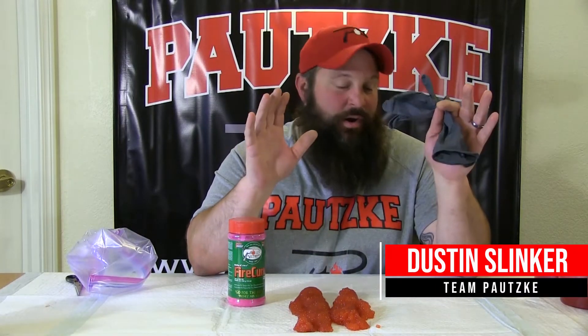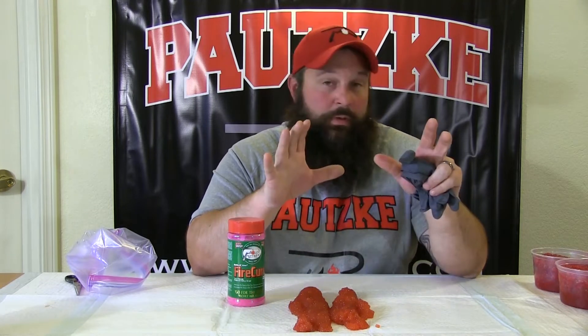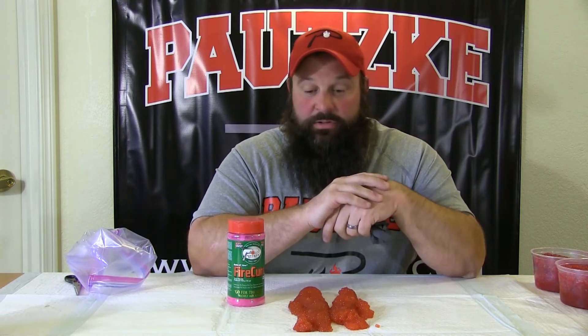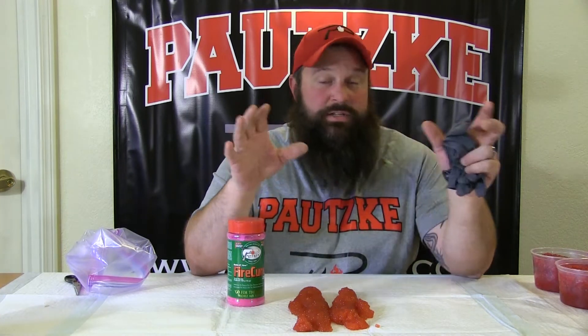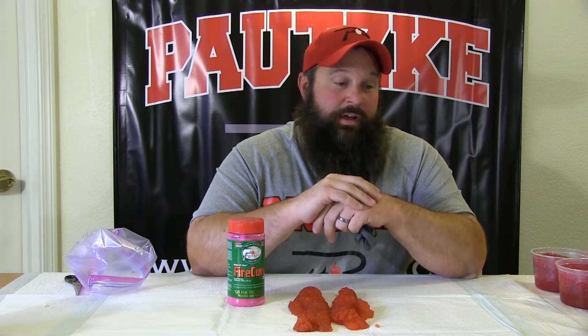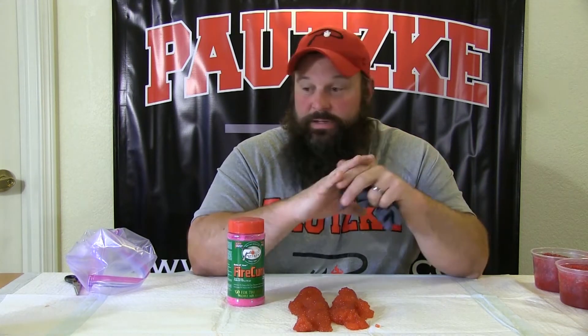Hey, egg curing 101. I get asked all the time when we're out on our fillet table curing eggs, what we're doing different, what we're doing special. I don't do anything different, I don't do anything special. I watch a lot of videos, watch a lot of other guys, try to learn from everyone that's curing eggs. I've learned something this week fishing with Dwayne England up here in Alaska.